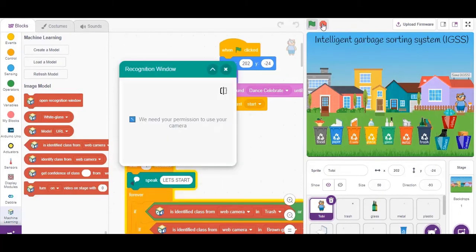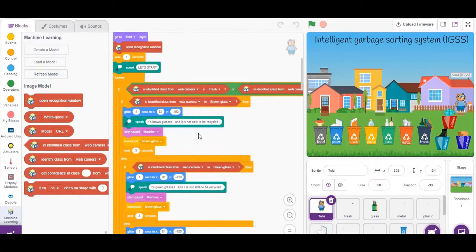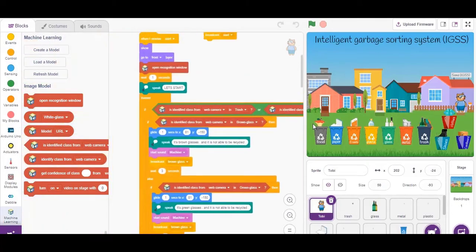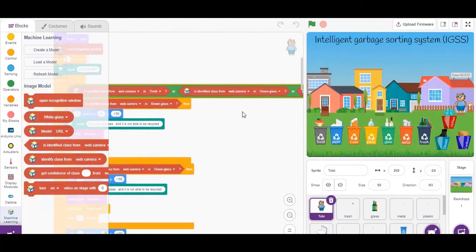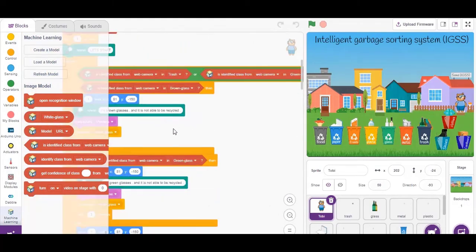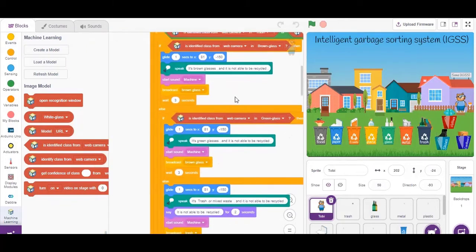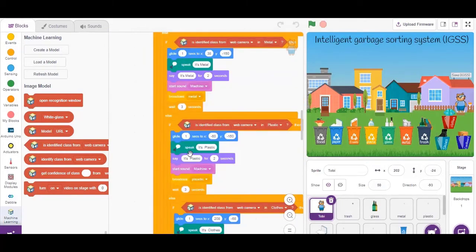Let's start. Then it begins checking the camera. If it's something that can't be recycled, like green glass, brown glass, masks, or toothbrushes, the trash basket code will be activated. If not, the model will check the types that follow it.